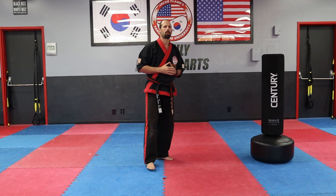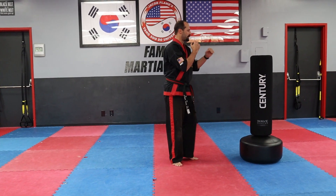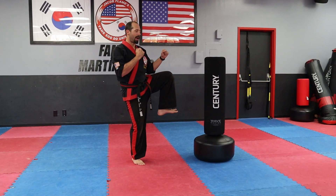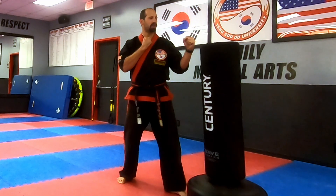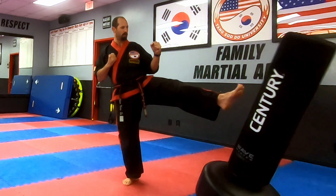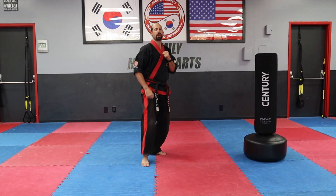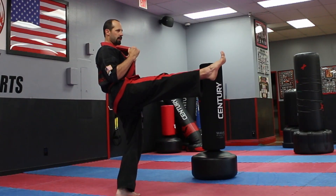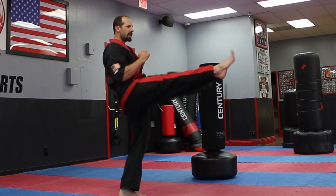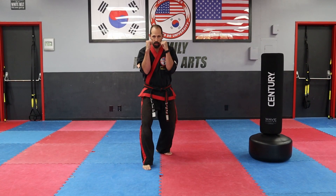If you have a target or something safe to practice on such as a bag, start in your fighting stance, lift your knee up, thrust your kick while pushing your hips forward and into the bag. Lift your knee up, push your hips forward, and set your leg down. Do a couple in the air switching legs — fold, kick, recoil, down. Keep your hands up by your face, guard tight, stomach forward.